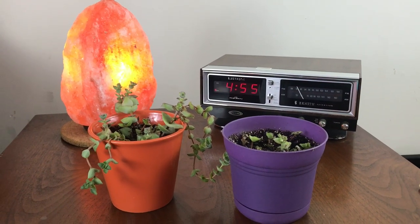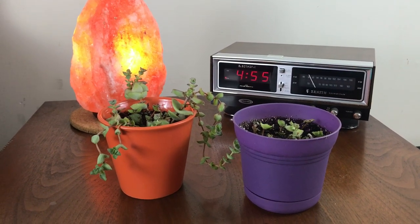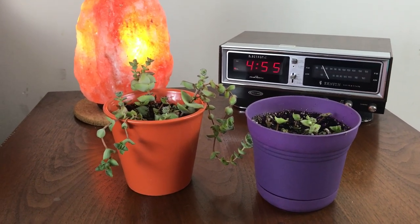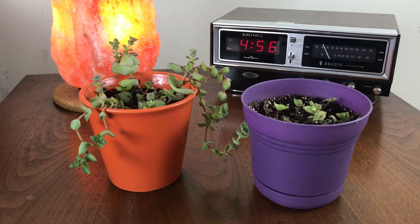Hey guys, Kari here with some more plant hoarding adventures. Just wanted to do another update on some of my propagations. A while back I did a how-to propagate the string of pearls plant, and I'll link the video somewhere on the screen so you can check it out if you'd like to.